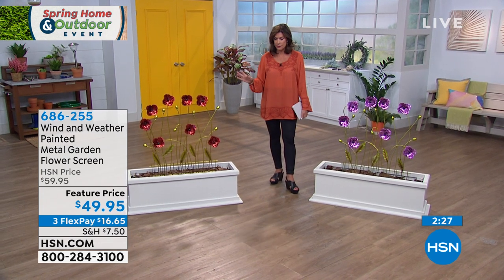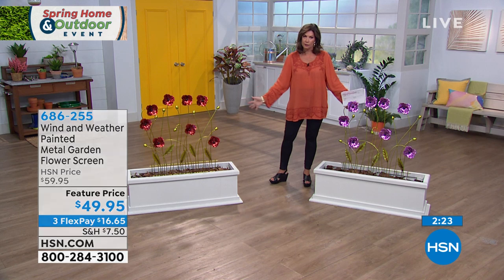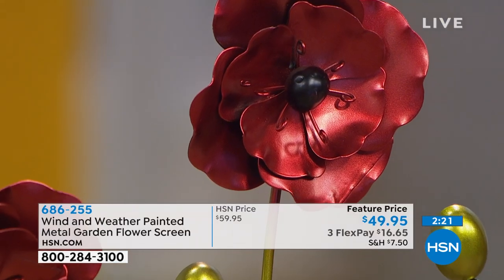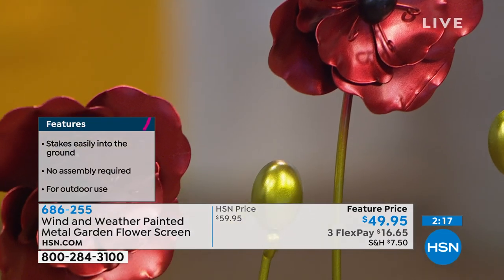Remember, no assembly required. You take it out of the packaging, put it right in the ground, and you can start enjoying it right away. And if you've got a couple of these, take advantage of that flex payment that allows you to split it up on your credit card. Can you imagine how beautiful that would be? Like walking into your house — maybe the entry needs a little something. This is the way to get that personality piece.